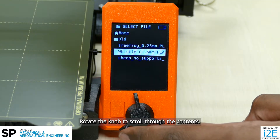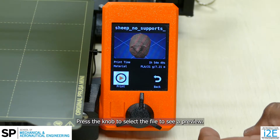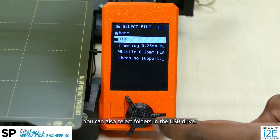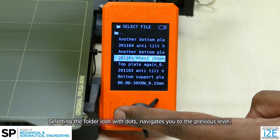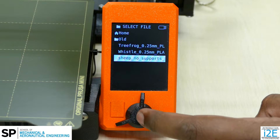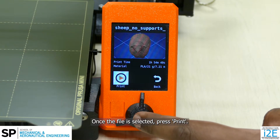Rotate the knob to scroll through the contents. Press the knob to select the file to see a preview. If this is the incorrect file, select back. You can also select folders in the USB drive. Selecting the folder icon with dots navigates you to the previous level. Once the file is selected, press Print.